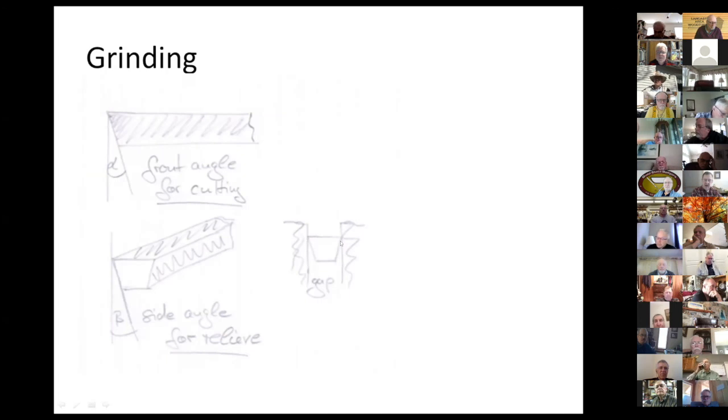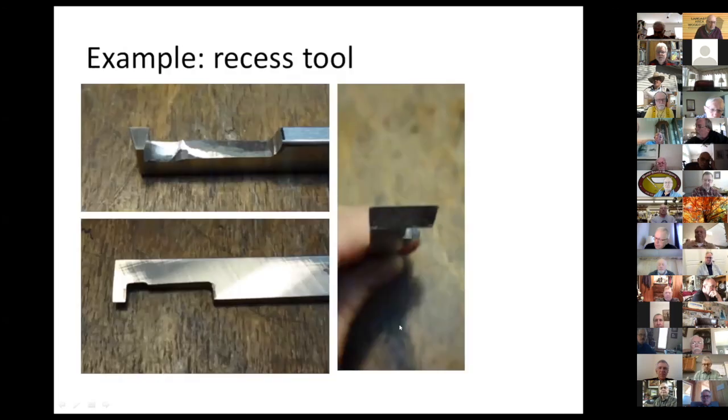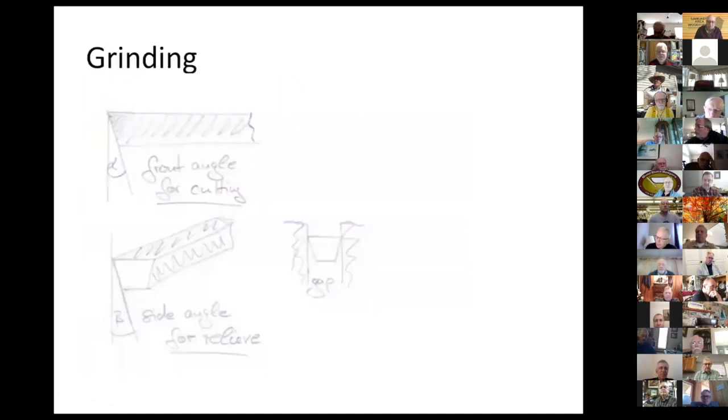If you imagine your tool in a gap — like a parting tool in a groove — you don't want the sides of the tool to touch the groove you're making. That's why they are ground back a little on the sides. Five degrees will do; ten degrees is okay as well since you don't use the sides for cutting. The front angle is about 80 degrees — you could do 85 or 75 and it will still work. It depends a bit on the hardness of the wood; the harder the wood, the steeper the angle you want.